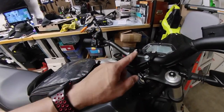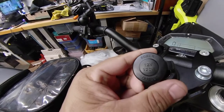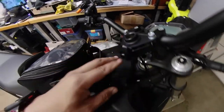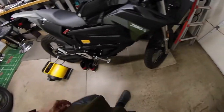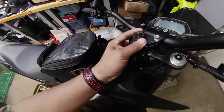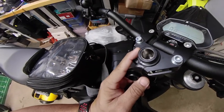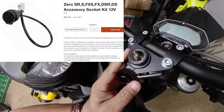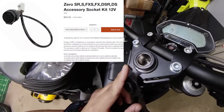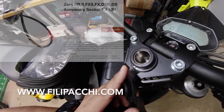I'm gonna change this out — this is the 12 volt accessory plug for the Zero FX electric motorcycle. This is a separate accessory that they sell. I got it for 50 bucks; they sell it for a lot more off the Zero website, but I got this from a different aftermarket company. I can't remember the name of it but I'll put it in the description below.